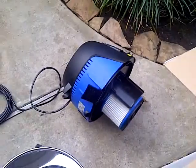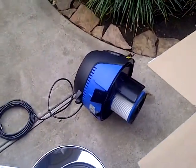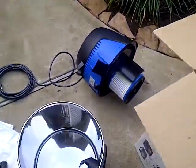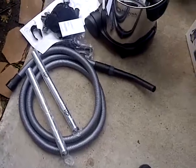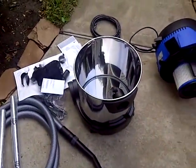Let me read the manual to see what I need to do. For wet and dry, I'm probably going to use it as a dry vacuum right now since I'm basically washing my car. Here are all the parts and pieces that come with it. The box is empty so I can toss that aside and cut back in.